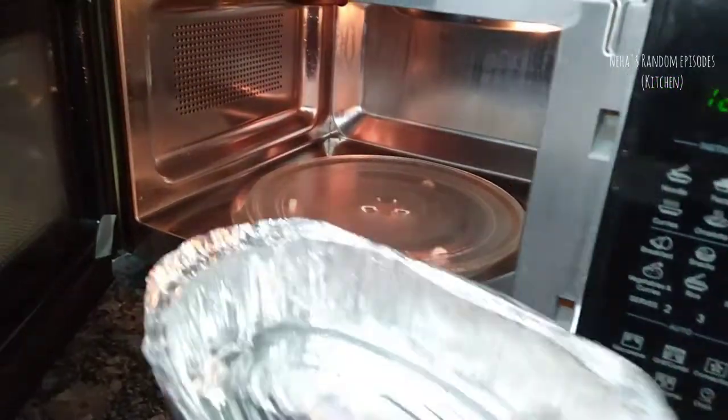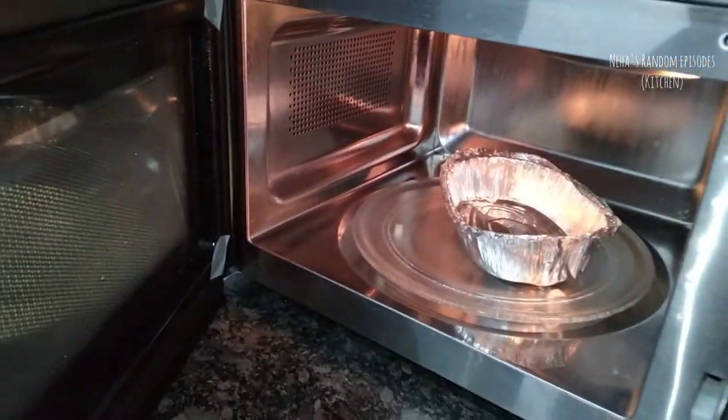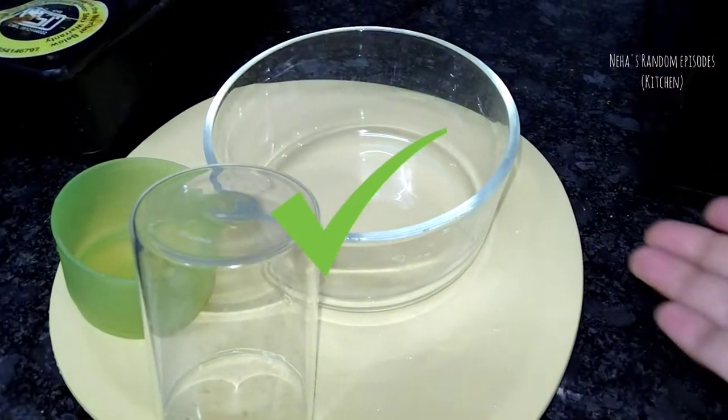I used to use aluminum foil and put it in the microwave. When we put it in the microwave, if you use the microwave, you can clean the glass.